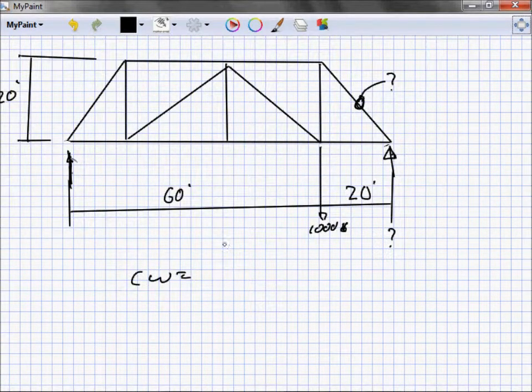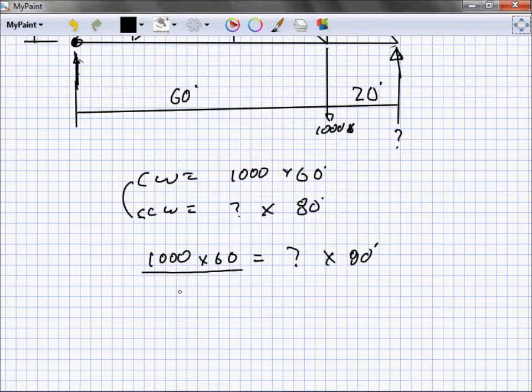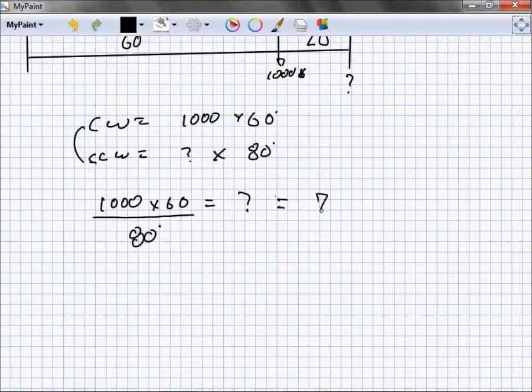Taking moments about the far support — clockwise equals counterclockwise. A thousand times 60 equals the reaction we're looking for times 80. So: 1000 × 60 = R × 80. Solving, R = 1000 × 60 / 80 = 750 pounds.